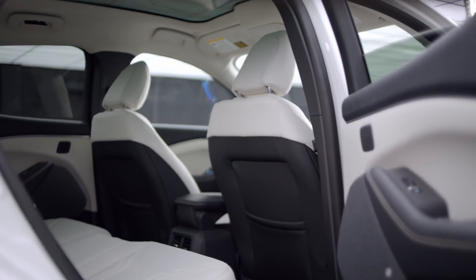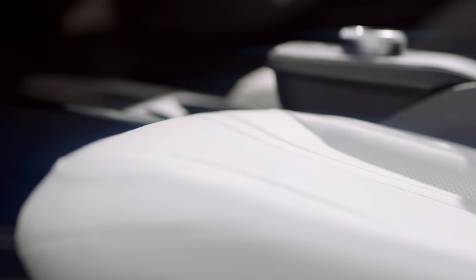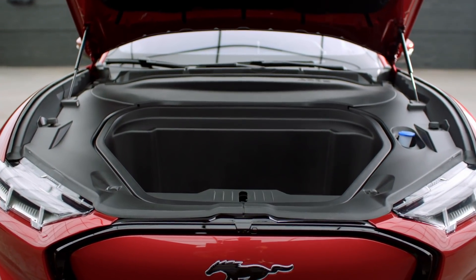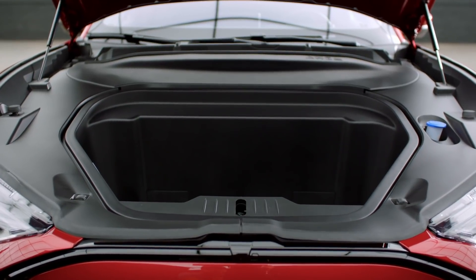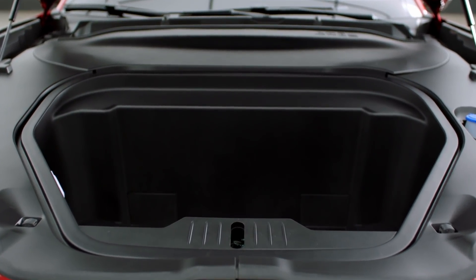Rear headroom is decent, though if you're six foot four or five you may find it a little tight. Like the I-PACE, you have to climb into the rear rather than just slide in. The frunk has a drain plug at the bottom so you can store anything liquid or messy and simply rinse it out — which I think will be quite popular.